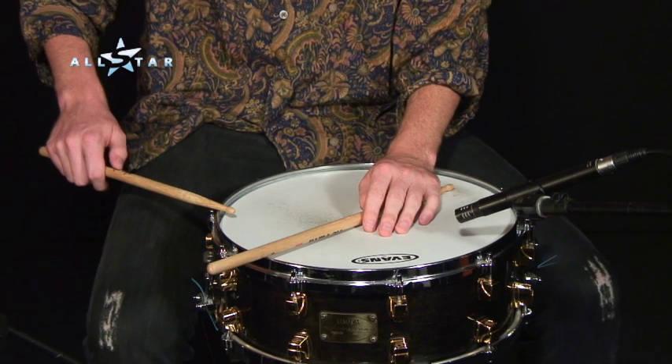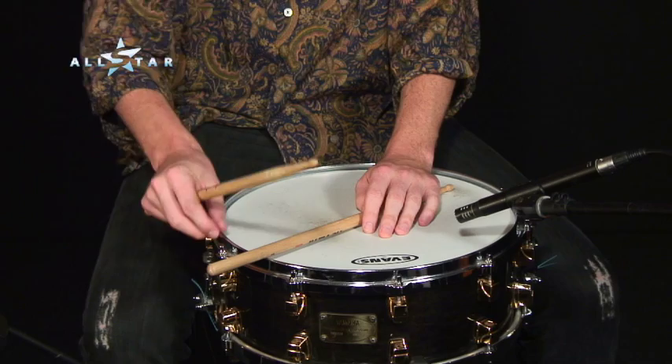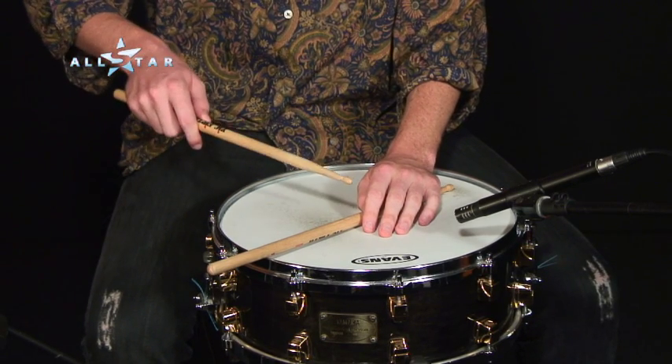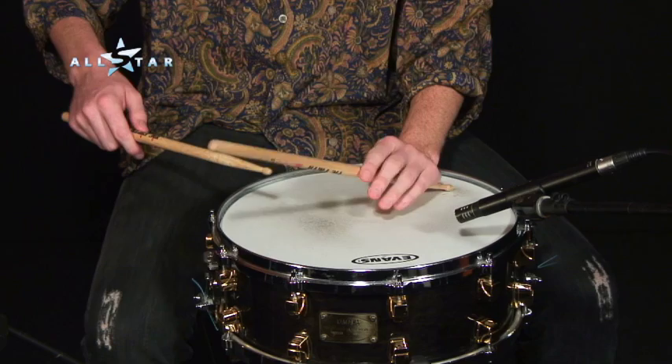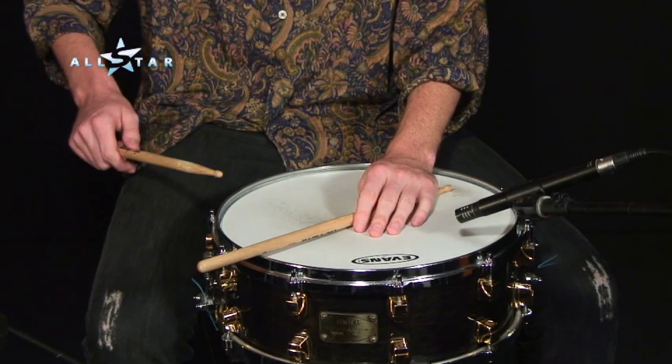Let's play number 94, My Grandfather's Clock. We're going to be using the side of the drum, the hoop, and we're also going to be using a cross stick with our stick laid across the snare drum, like this. So the two sounds: the rim and the cross stick.